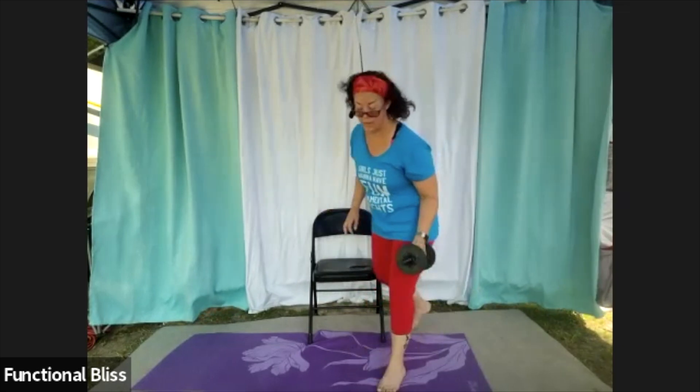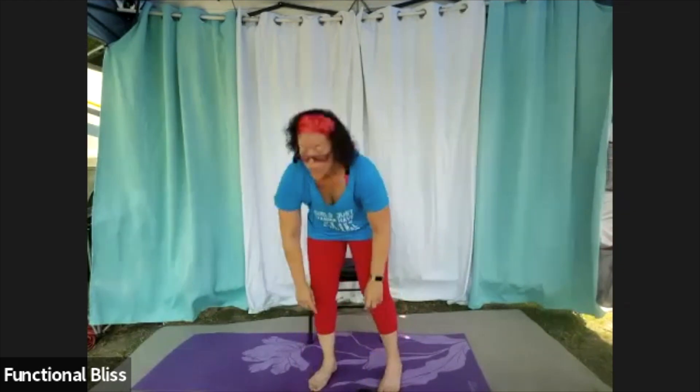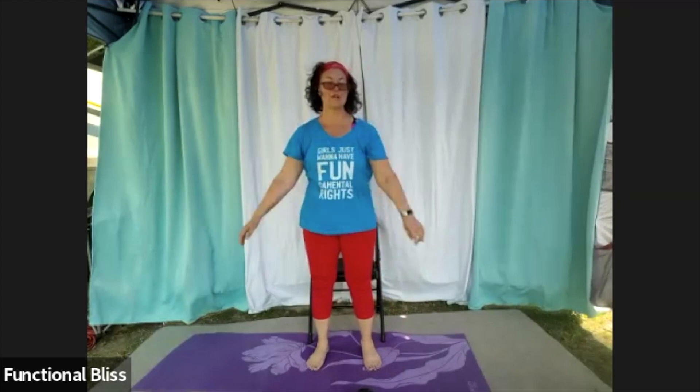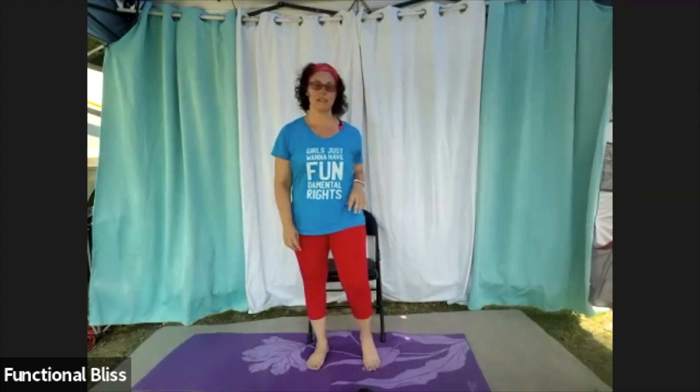Set that weight down. One more time working through your shoulders and through your back a little — go grab some water. That's two sets done, one set to go.